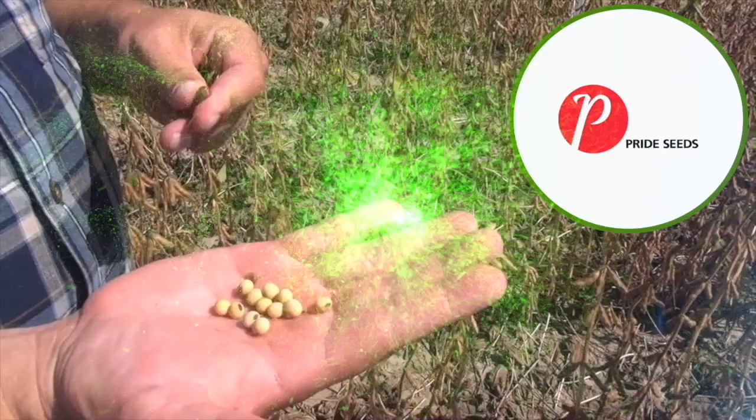The Soybean School on realagriculture.com is brought to you by Pride Seeds, Safina Insecticide, and Cruiser Max Vibrance Beans.